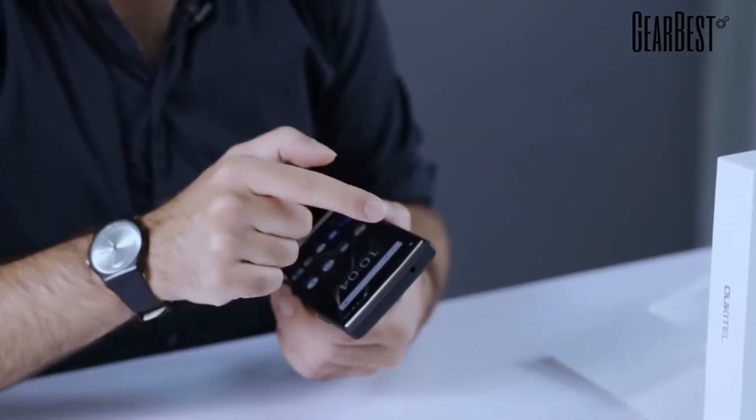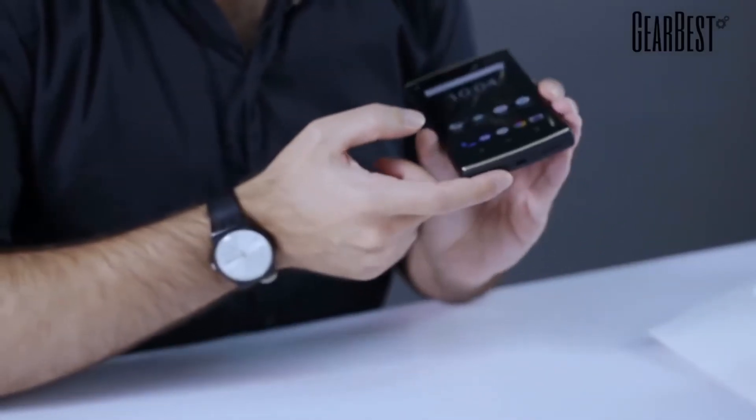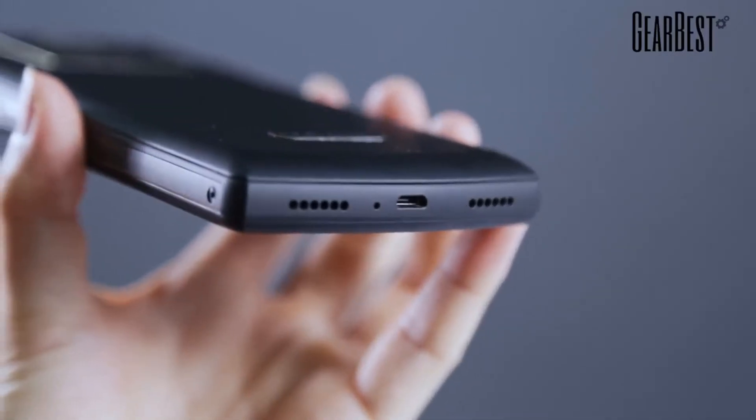There's a 3.5mm jack on top, so you don't need to worry about using an accessory — unlike most smartphones now that don't have the 3.5mm port, this one does, which is great. There's also the micro USB charger port and the speakers right there.